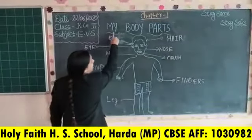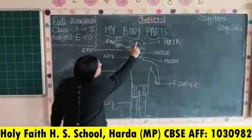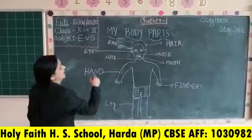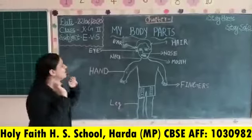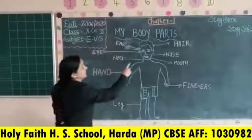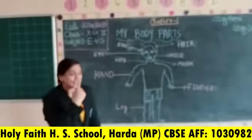My body parts. This is hair. This is ear — touch your ear. Touch your ear. This is eyes. This is nose.